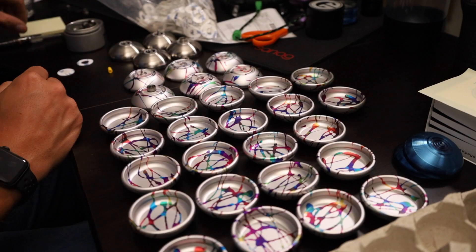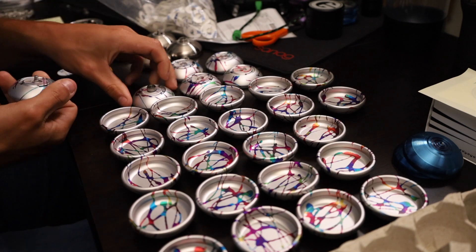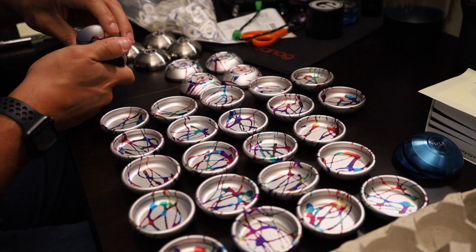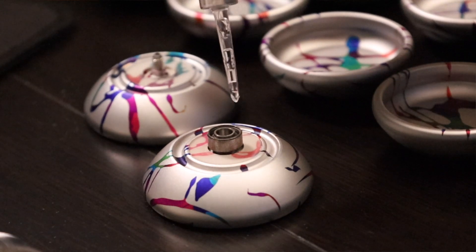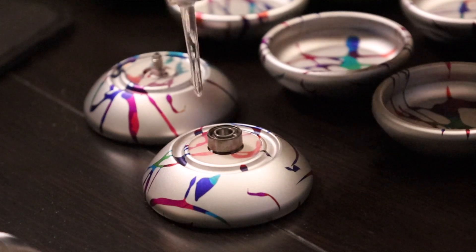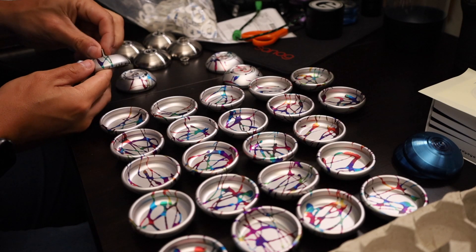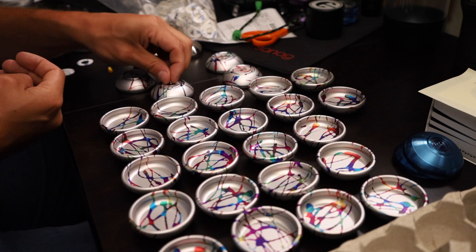At this point we're doing the assembly, which involves putting an axle in and the bearing. Specifically on this yo-yo, the bearing is getting a little bit of lube. Most yo-yos the bearing will remain dry so that it can spin freely. But this one — if you recall — we want it to be tug responsive, so we add lube to slow the bearing down so that it'll help the yo-yo return to your hand just on a tug.